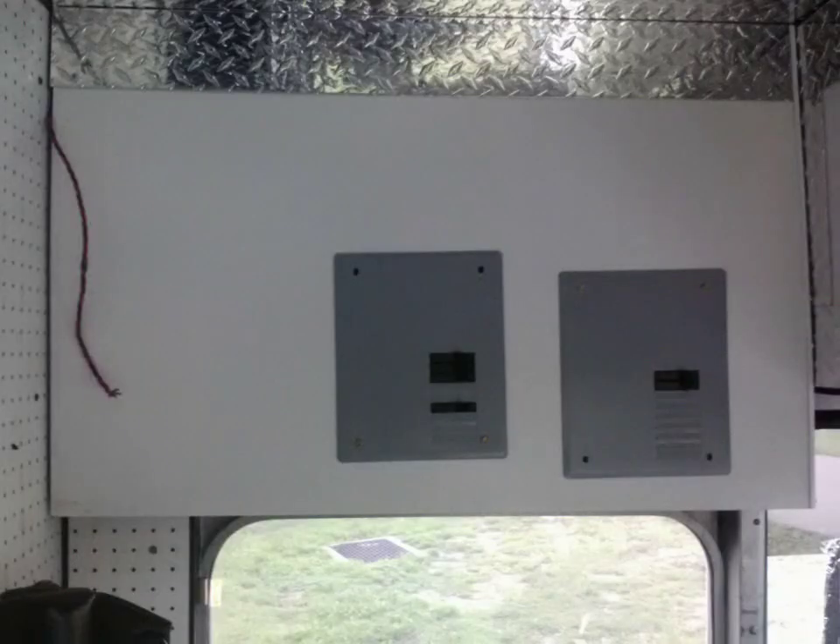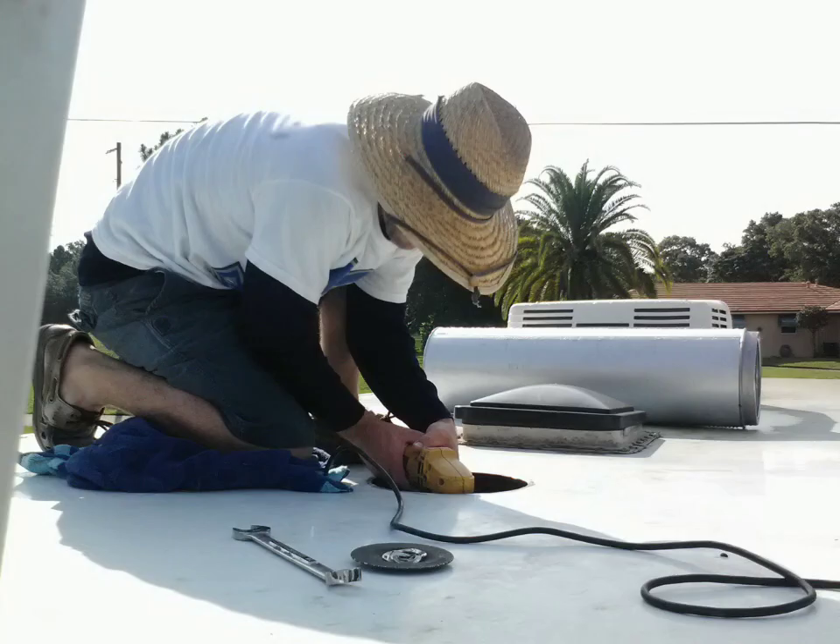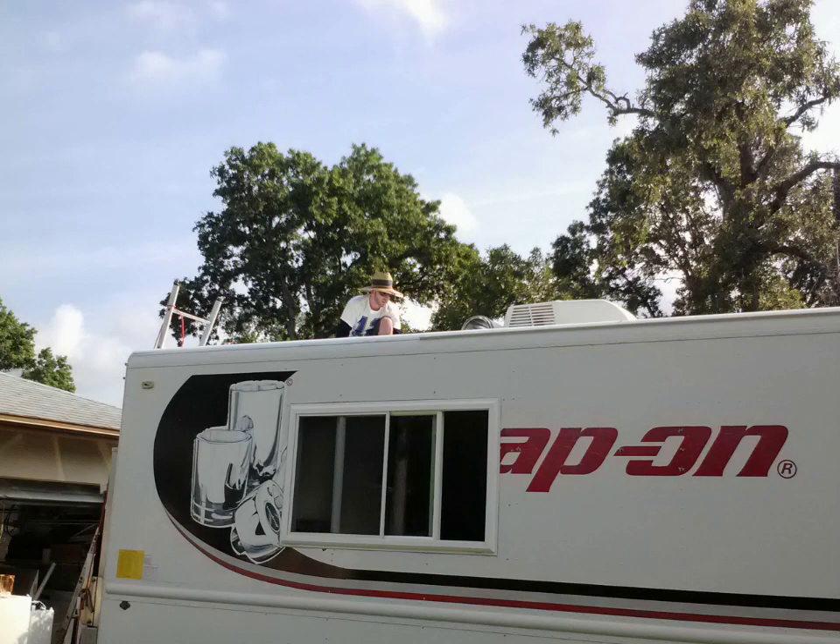There's the electrical boxes. There's the tanks underneath, the pump, the smokestack. There's the markup on the roof cutting the hole — we measured about 40 times and cut once. Came out right on the money.